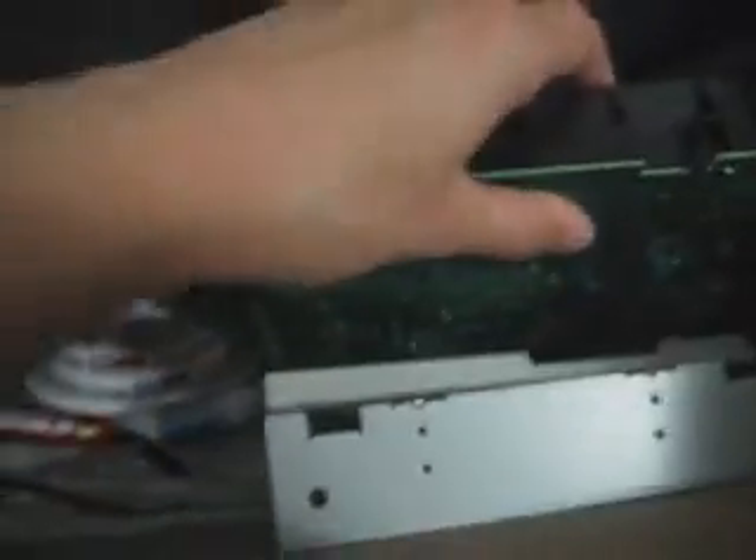If you guys want to know the model that it is, let me just go get my parts bin. So yeah, this is the rest of this stuff.